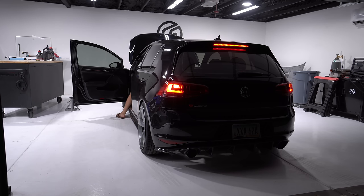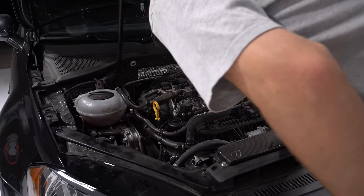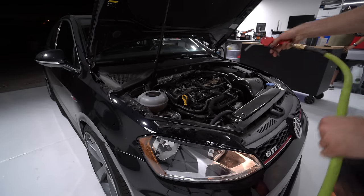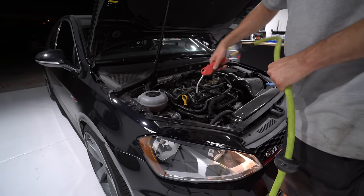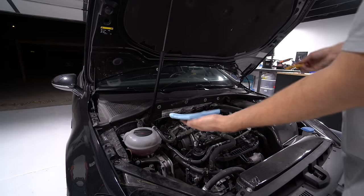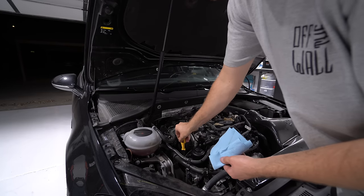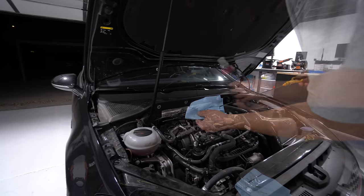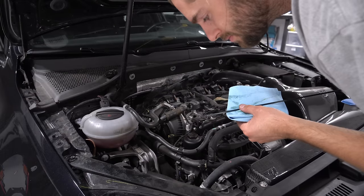Let it run for about a minute and a half to two minutes so oil can flow through the filter before taking the final oil level reading. Then shut the motor off and let it sit for about five minutes so all the oil seeps to the bottom of the oil pan and you get a proper reading. Wipe the dipstick, reinsert, and check — it was a little low, so I kept adding more and more because I didn't want to believe it would take all six liters.